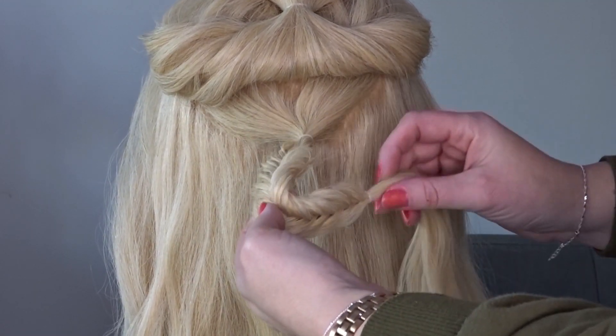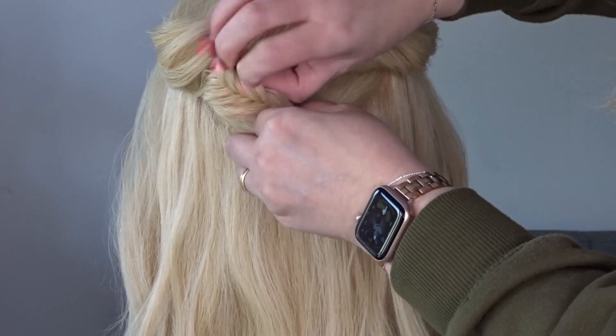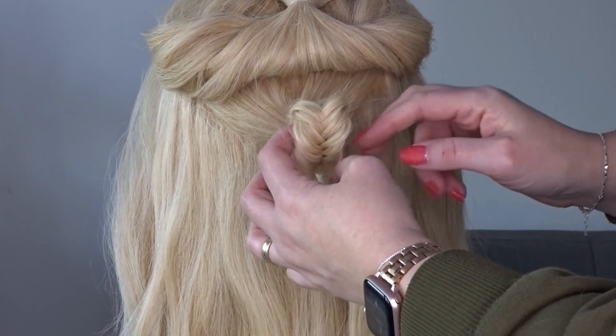Now all we're going to do is take that little elastic at the bottom of the braid, flip it under and join it to that top elastic, then just tie it together with another clear elastic band so you end up with a little braided loop.